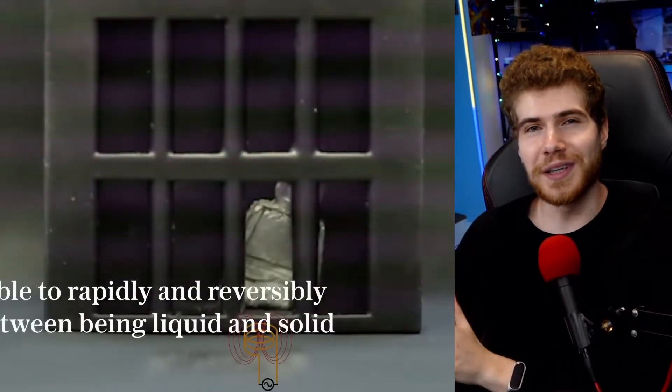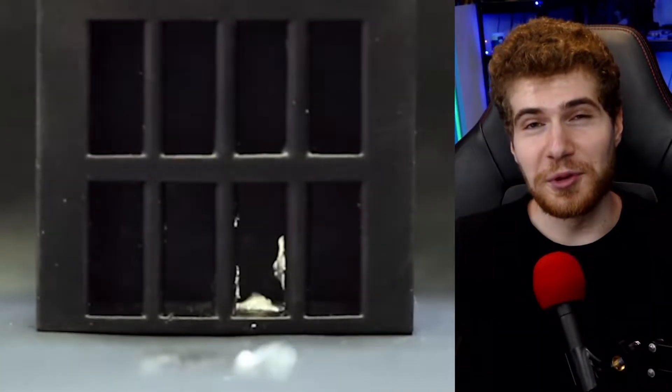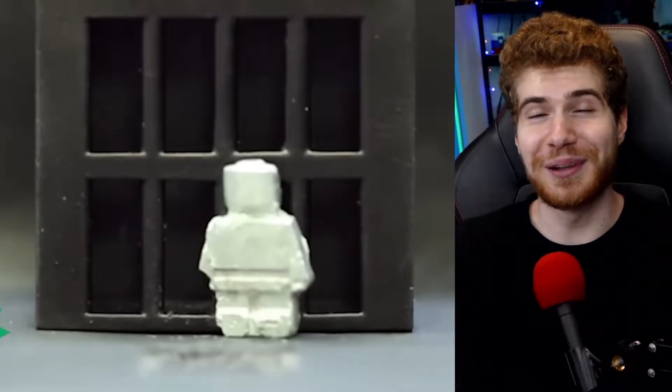Then they used a magnetic field to heat up the material, making it melt and pass through metal bars. But that's not all — they were also able to manipulate the metal and make it jump, climb walls, and even split in half.